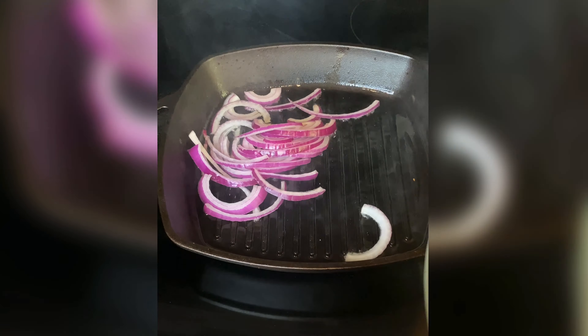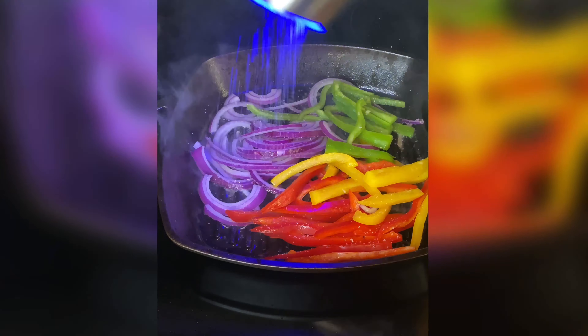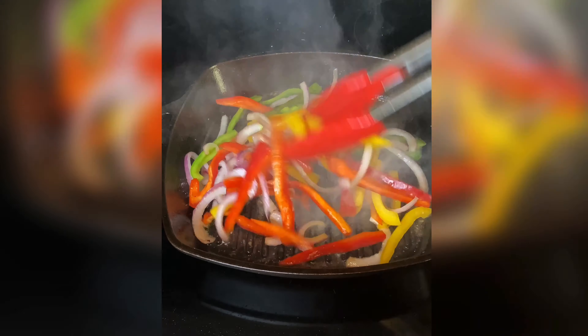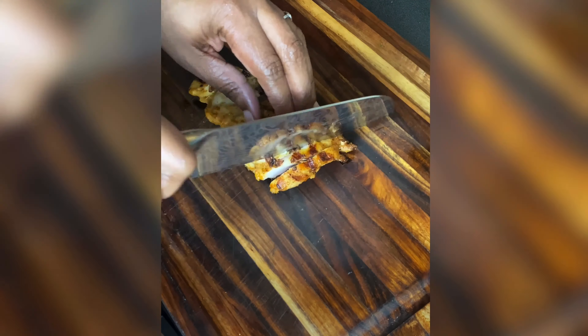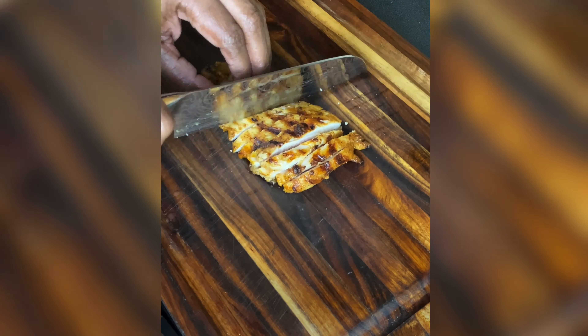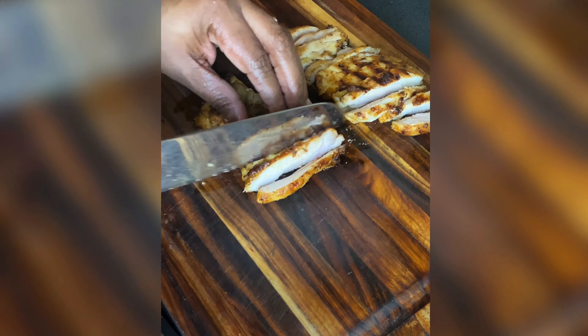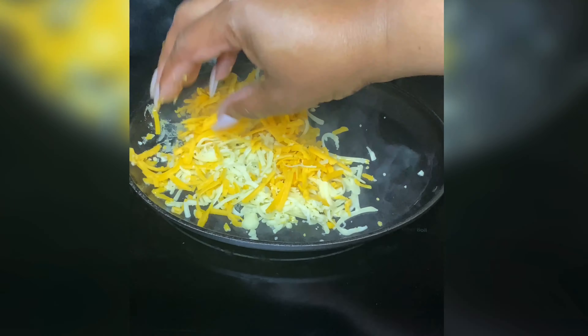Now it's just one more step before we get to the magic, and that is sautéing our onions and peppers. Use your skillet over medium high heat with a little bit of oil. I season every step, so just toss it with a little bit of salt. Cook them about three to four minutes — we don't want them too mushy, we still want a little bit of bite. Then go ahead and slice your chicken, and here it comes!